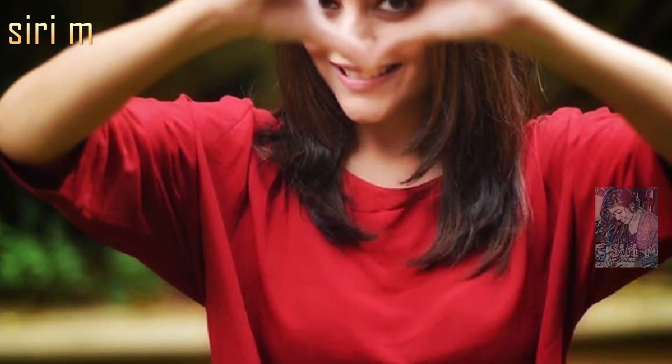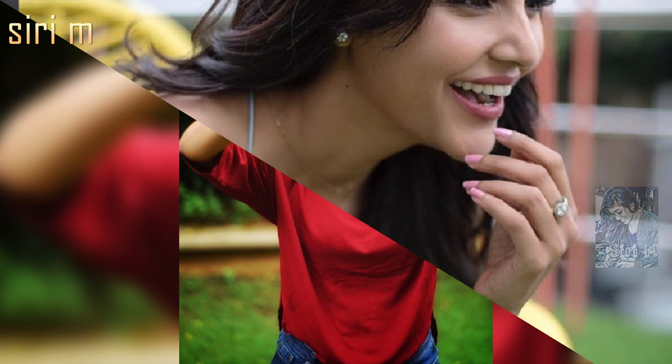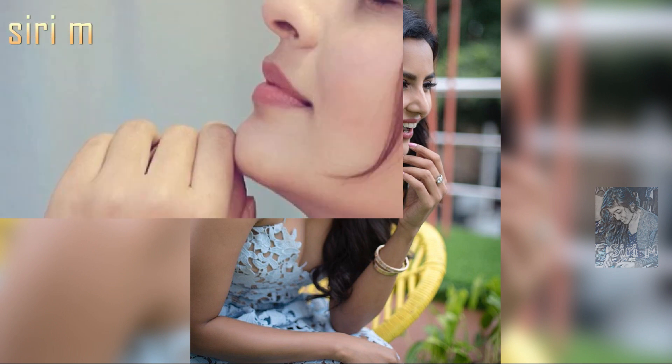They're looking so cute and beautiful. Try those face expressions when you want to take a photo like those people. This is a side profile picture pose — you can take side profile pictures with different angles.